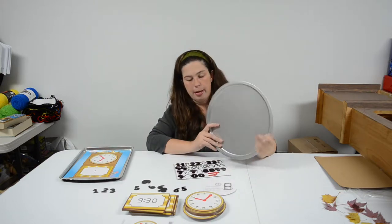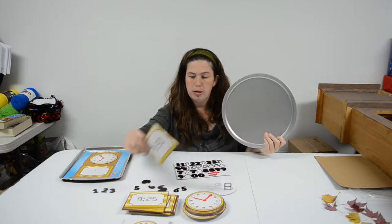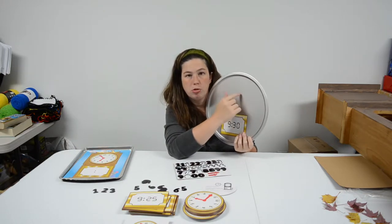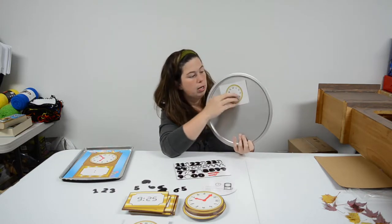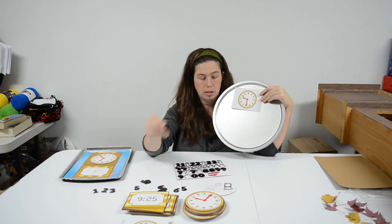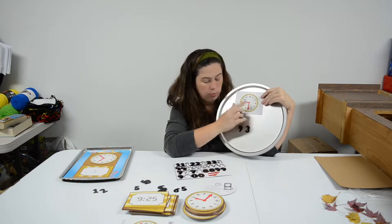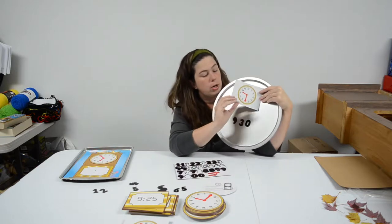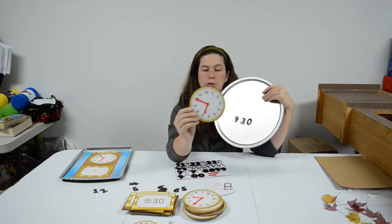The pizza pie pan is great because it's your typical round shape. You can take the 9:30 card and just have a round piece of paper and have the children draw on it what 9:30 might look like. Or you can flip it over, put the 9:30 analog clock face on, and then have the students take their magnetic numbers to read the clock and put their numbers on. Then they can check their work by flipping it over and reading the 9:30. So they can use either the rectangle cards or the circle cards.